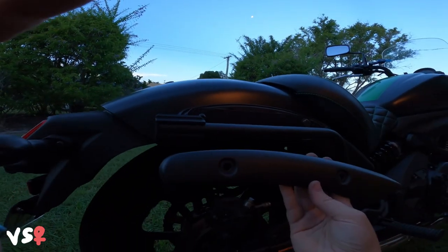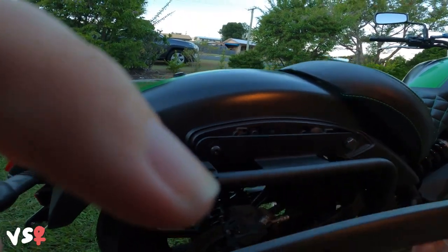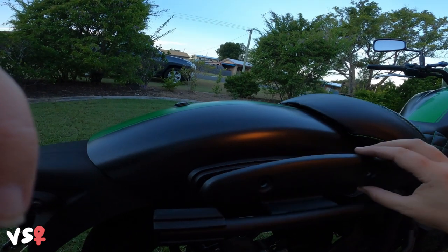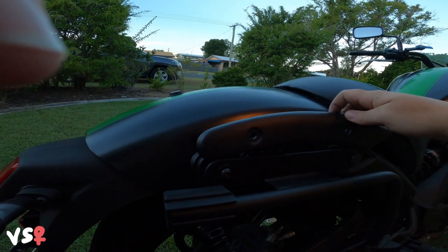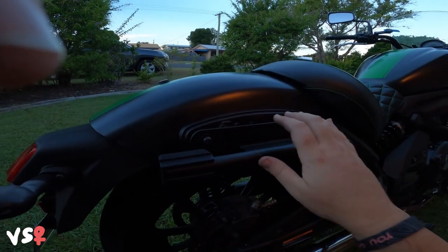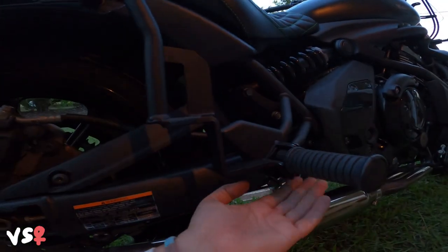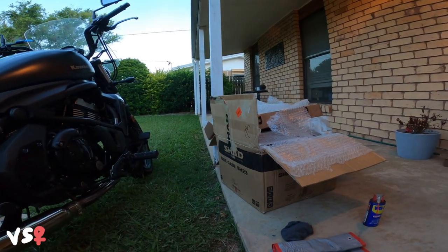This part here goes in here. Some people drill holes because these holes don't line up with these holes, so it looks a little bit more streamlined. But I'm just going to leave that off — that means if I take the panniers off I can put this back on and it will look beautiful. Now I'm just going to tighten up this part and then test out the panniers.